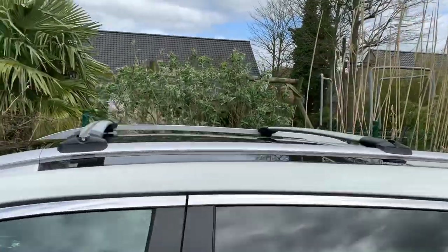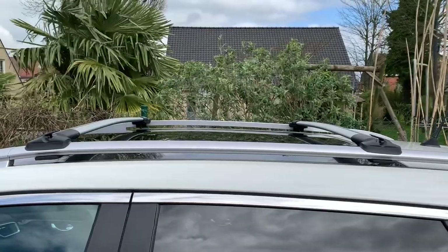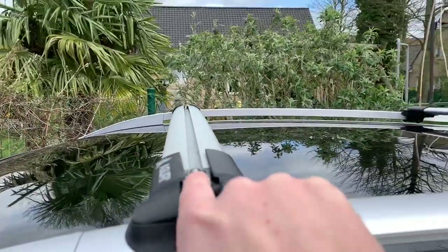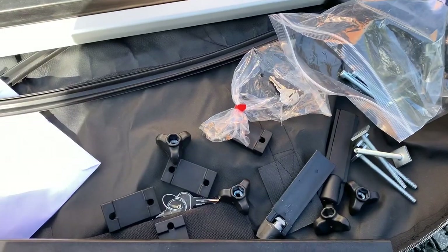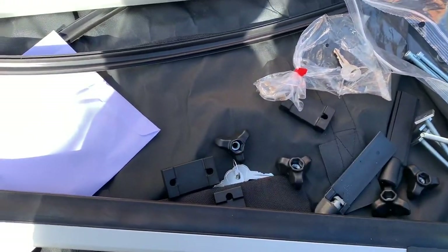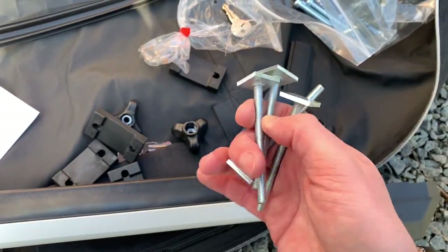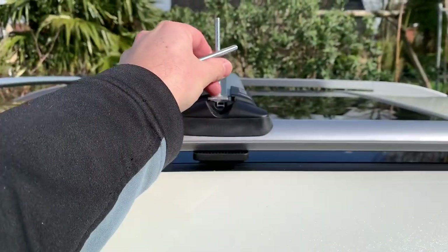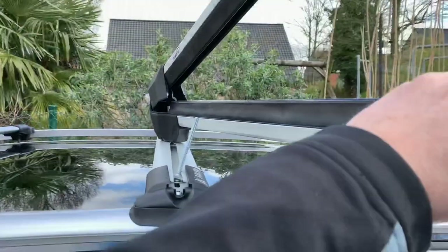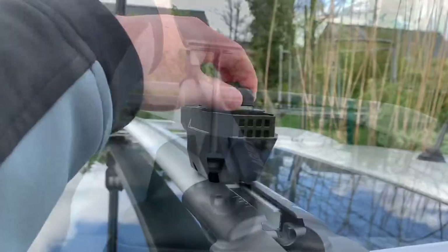Both roof bars are now fixed and quite solid. The next step is installing the ski and snowboard carrier on top using the T-adapters. The ski holders come with two different systems: you can fix them with a holder underneath, or if your roof bars have a rail, you can slide in the T-adapters. You slide the adapters in, put the ski holder on top, fix the other end, and secure everything with the screws.